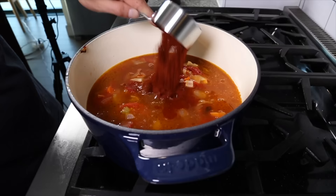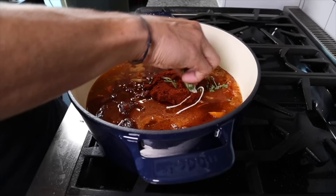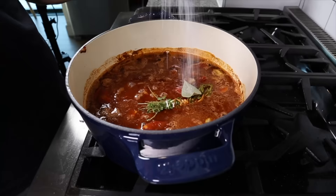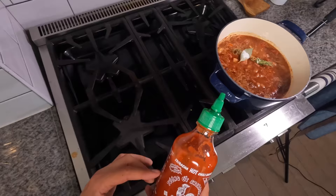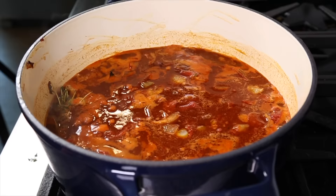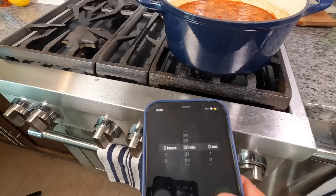Then we're gonna measure out a half cup of paprika — I know it sounds like a lot, but it is one of the key components of this soup. Then we're gonna tie up a little bunch of thyme, toss in a bay leaf, hit it with a little bit of salt. We didn't do this on the truck but I like to add a little bit of sriracha. Get that mixture all mixed up and then bring this whole thing up to a simmer, then drop the heat down to low and simmer the soup for about 30 minutes.